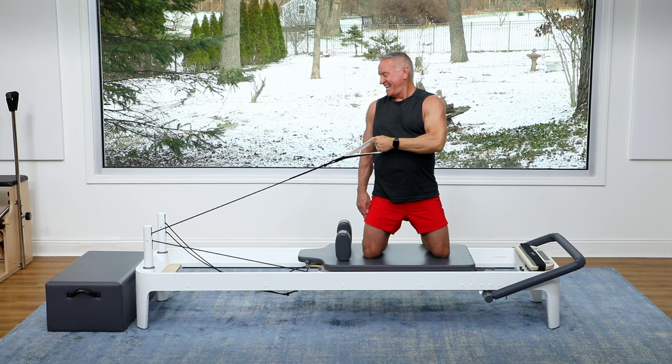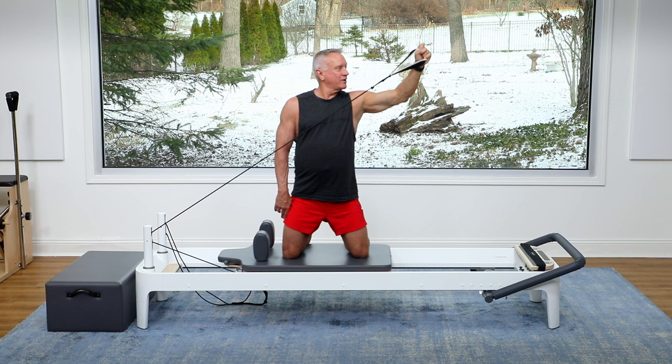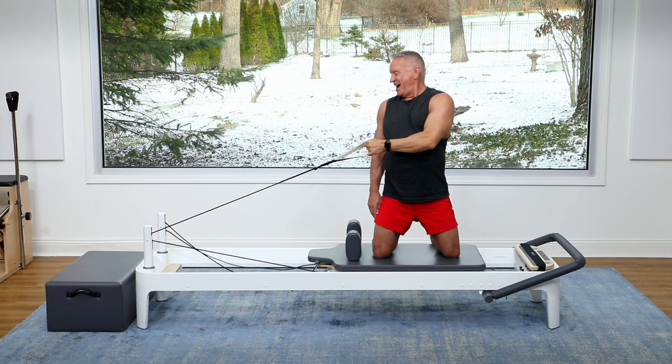Across and across. We've got three more — three, and back, use that exhale, two, and one more time, across and back. All right, return that carriage.